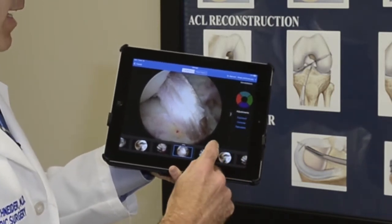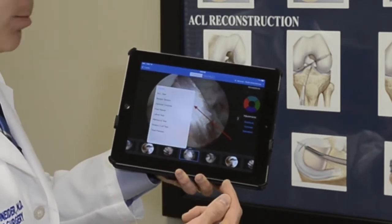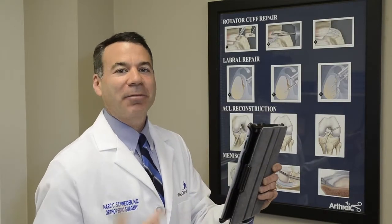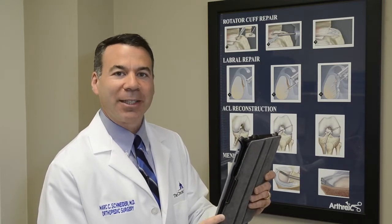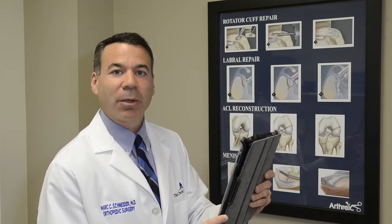Kind of like Monday Night Football, I'm able to annotate and label some of the things in the pictures to help educate you as a patient and your physical therapist afterwards. There are times after surgery where the effects of anesthesia are still in play, and I'll talk to you or your family and you won't really remember what we talked about or what I did. So I can record a brief video and let you know what we found.